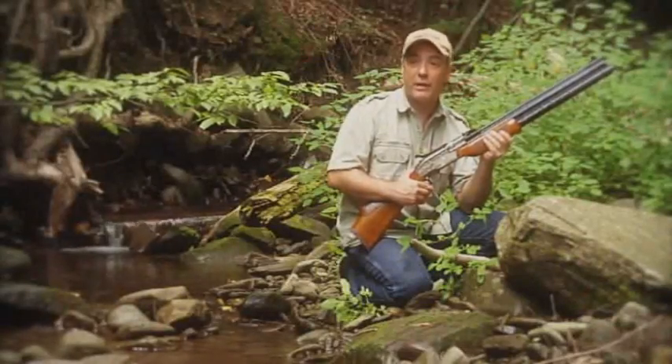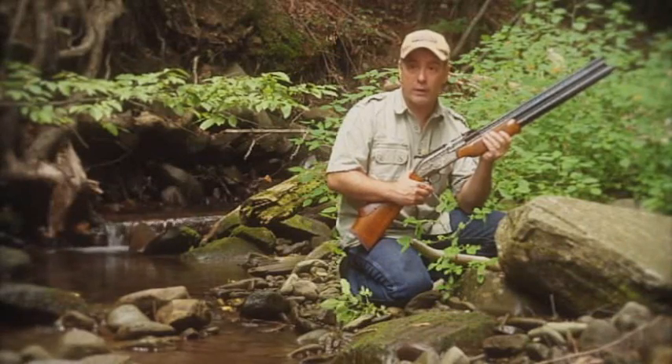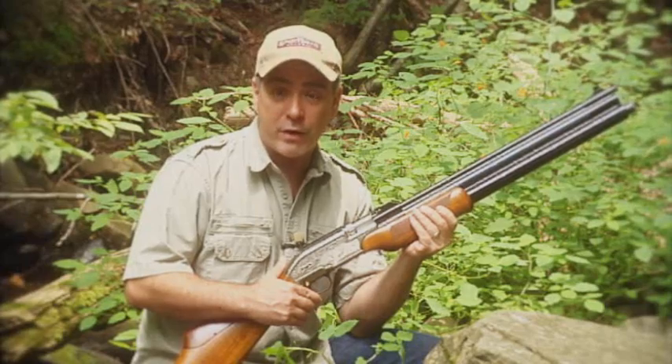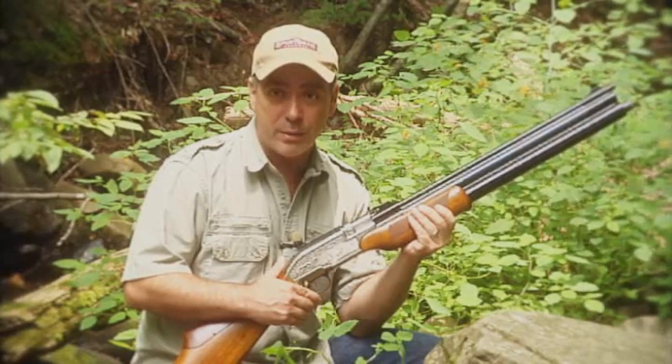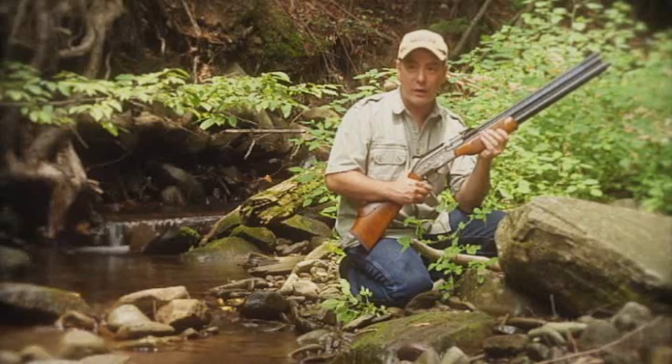Please remember, folks, air guns are not toys. Even the smallest calibers can cause serious injury if not used properly, and you should never under any circumstance point an air gun at a person. Parents, if you teach your children to shoot responsibly, they will have a lifetime of air gun enjoyment.